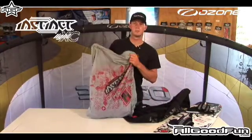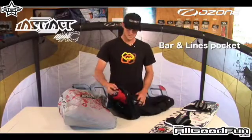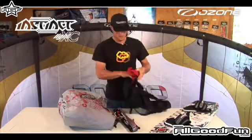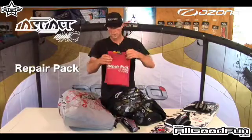Some people don't actually use their backpacks much when traveling because they're bulky. Inside the bag we have a bar and lines pocket, which keeps it separate from the kite so it's not going to damage it at all. This year we also have a repair pack which velcros to the inside of the bag.